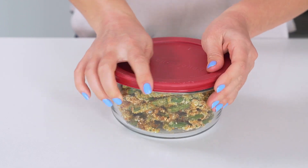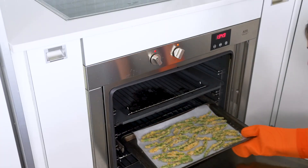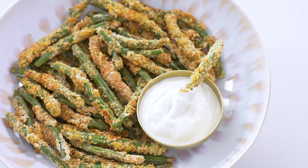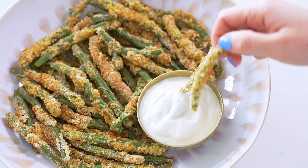You can store these green bean fries in the fridge for up to five days and reheat in a 400-degree oven for five to seven minutes to crisp them up again, so you can make them in advance for a party. Do not microwave them, because then they won't be fries anymore. I recommend serving these with some baked chicken thighs — I've got an amazing recipe on my blog — and you can never go wrong with some roasted potatoes. These beans would also be really delicious in a Buddha bowl or a fall salad.